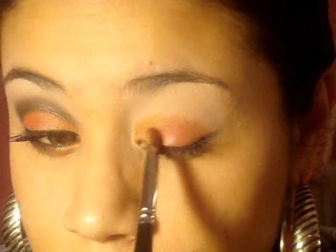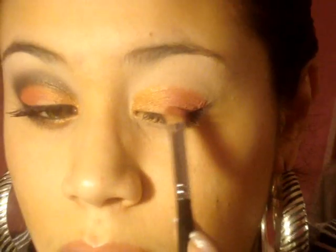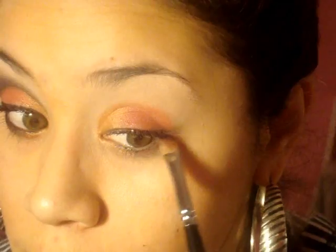I love this one. You want to blend this in with that Blaze color, then put that on the lower lash line and just connect it.